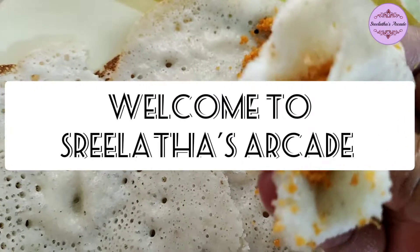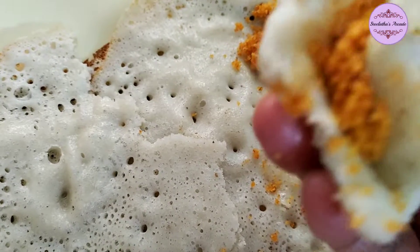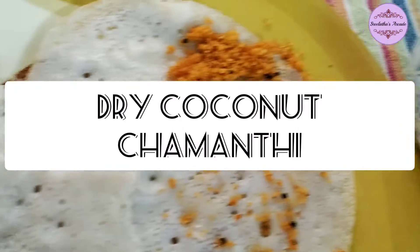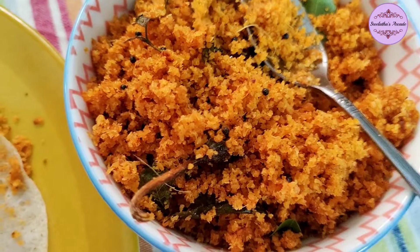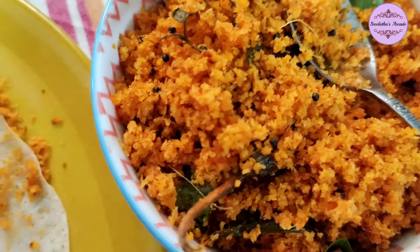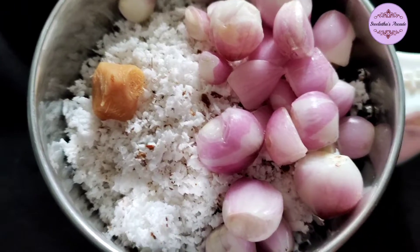Hello everyone! Today I am going to show you a dry coconut chamundiyana. This is a very good chamundiyana and a different variety. I am going to show you how to do it.